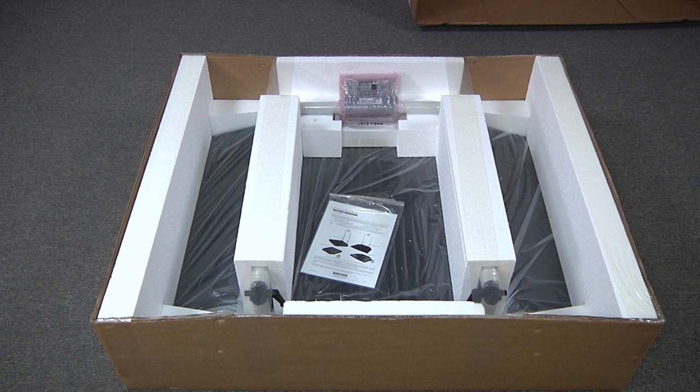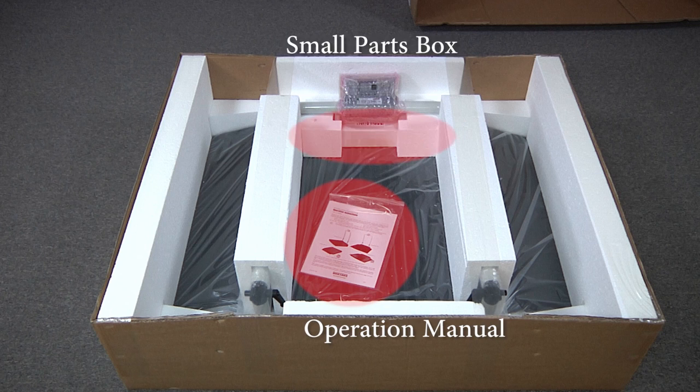Immediately inspect the unit for visual damage or missing components. Along with your wheelchair scale, you should also find an operation manual and small parts box that includes the AC adapter, RS-232 cable, and scale feet.